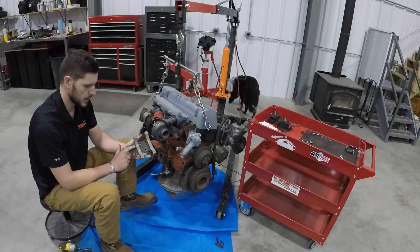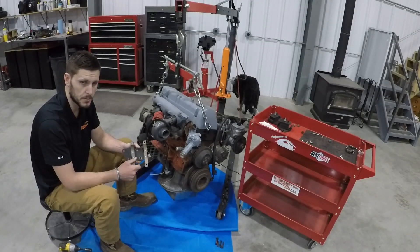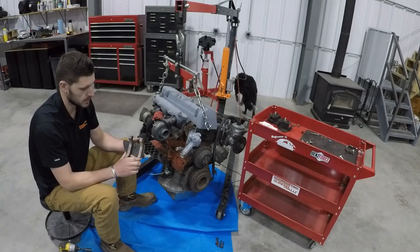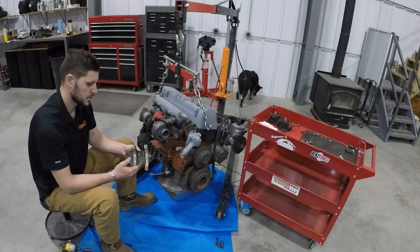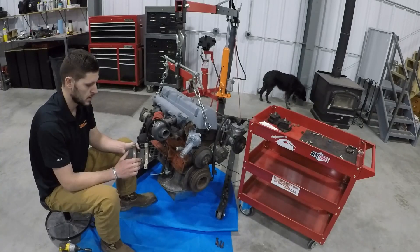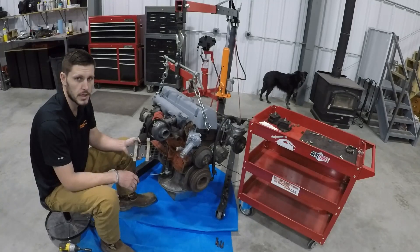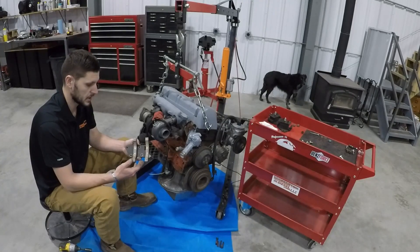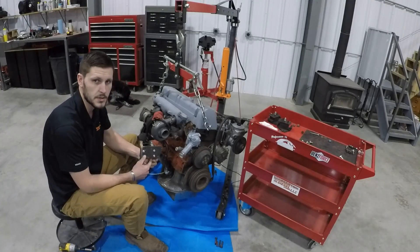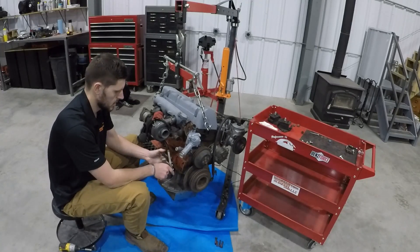Now that everything's lined up, straight, and tightened down, go ahead and lay down some welds on each bracket to hold them in place permanently. The reason I don't do this before shipping is because I plan to eventually support more AC compressors with this style, and with only a 10mm difference between most major AC compressors, I'll be able to use these same parts.